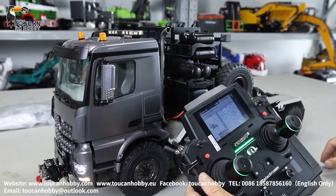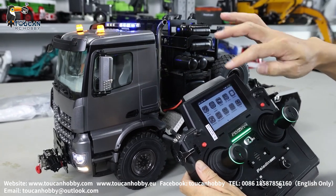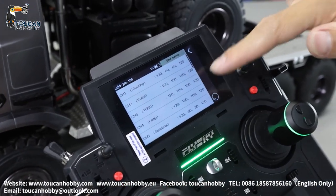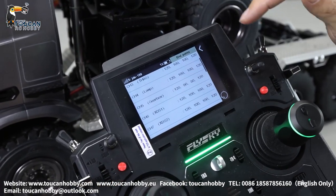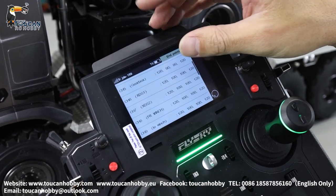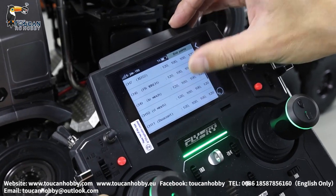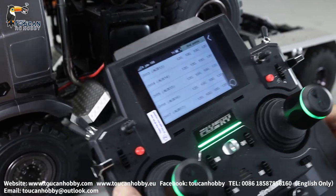So it's totally using 12 channels — that's all the settings for this control. Also check the end points, set up correctly for the gearbox and steering. Steering is 80 to 60 percent, others 100 percent. Channel 5 gearbox is 90 percent and 80 percent — specially set for this one; for other trucks it will be different. Differential lock is at 100 percent. So only the steering and gearbox are set up differently.